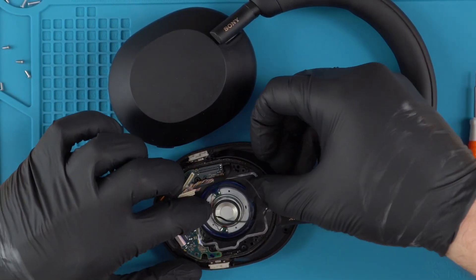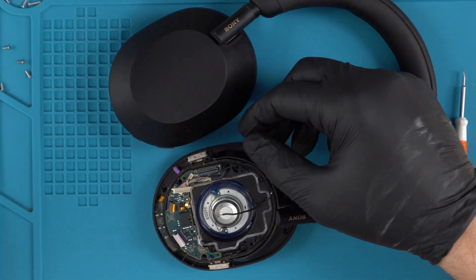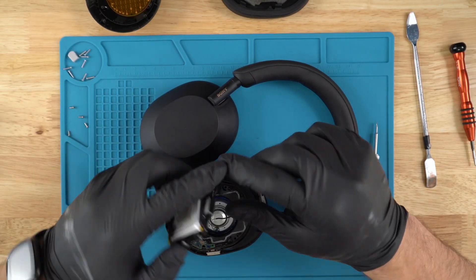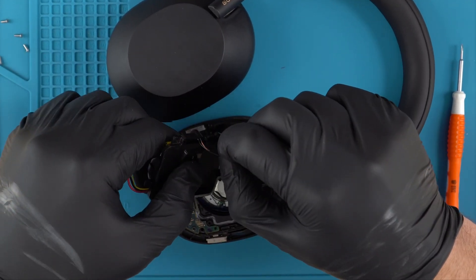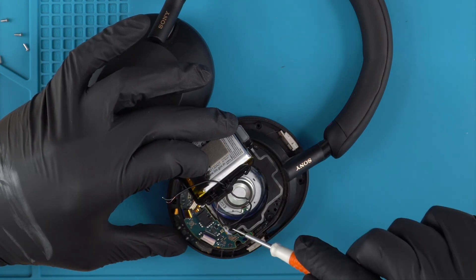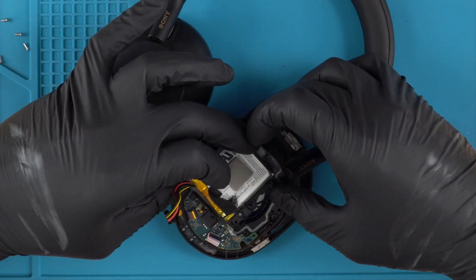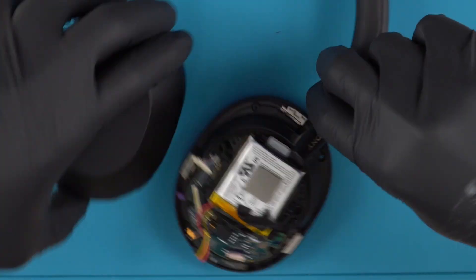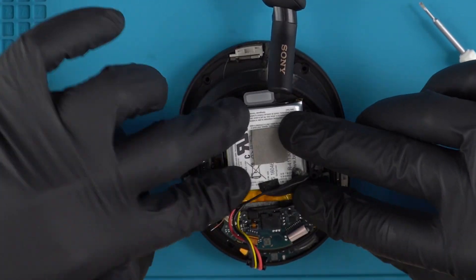Once you've put the speaker into its place, just push down so that it's seated. You don't have to worry about re-adding any adhesive because it sits flush and that does a really good job of holding the speaker down. Next, feed the speaker wire through this little hole — there are little grooves right in here where you want to seat the speaker wire.